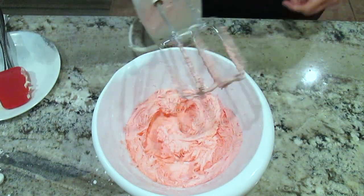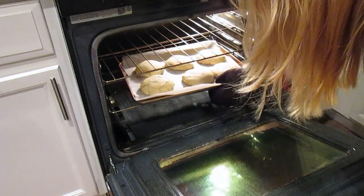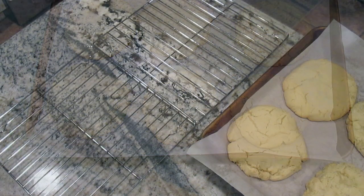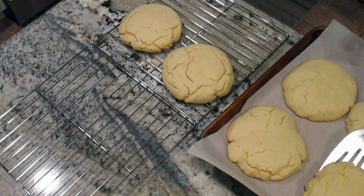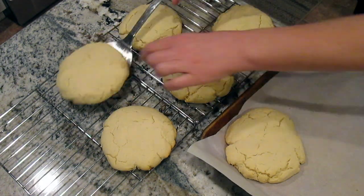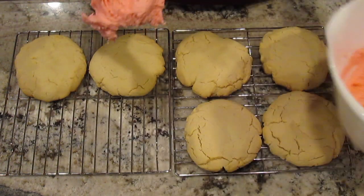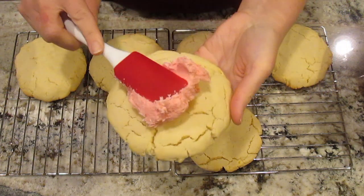After 15 minutes of baking, the cookies are perfectly done. I lay them out on a cooling rack to get them cooled to room temperature. Now that they're completely cooled, I divide the icing on all six of the cookies and generously ice them.